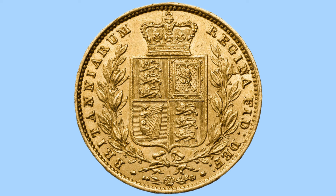We then have to the sides there the legend of the coin in Latin, reading Britanniarum Regina Fidei Defensor, or in English meaning Queen of Britain, Defender of the Faith.